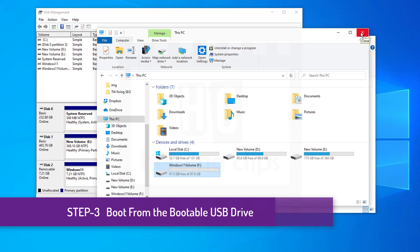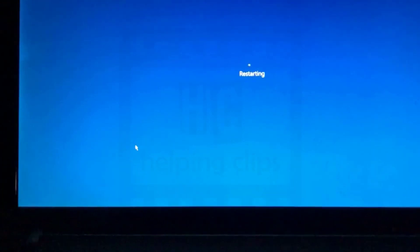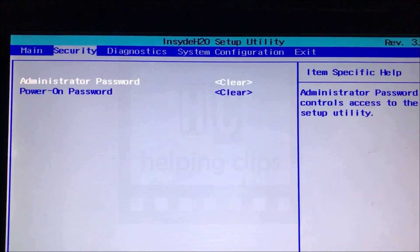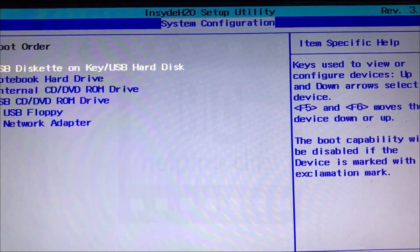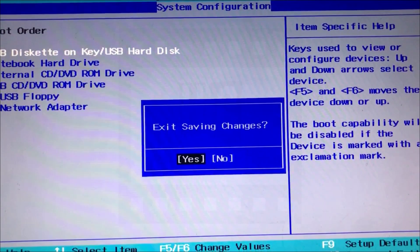The next thing we need to do is boot the PC from the bootable USB drive we created. Connect the bootable USB drive to the computer and restart. While rebooting, press the dedicated key for the BIOS setup — it's F10 on my PC, but it may be different for yours, so consult your documentation. In the BIOS setup, find the boot options and change the boot order so the USB drive is first. Save the settings by pressing F10 and click Yes to confirm.